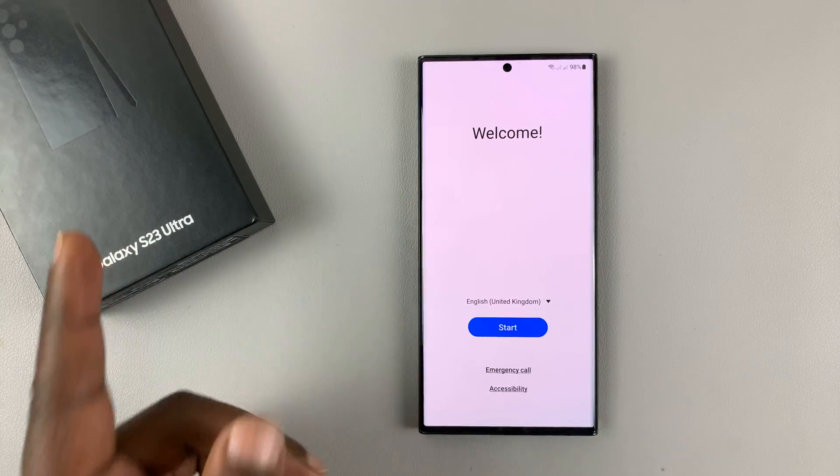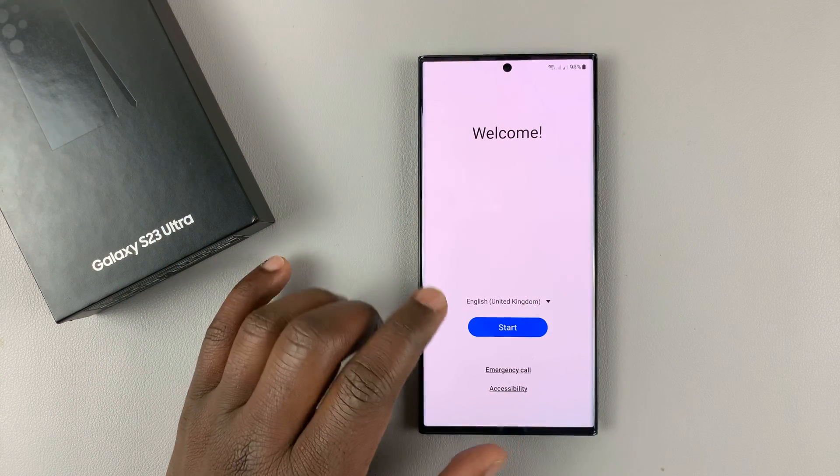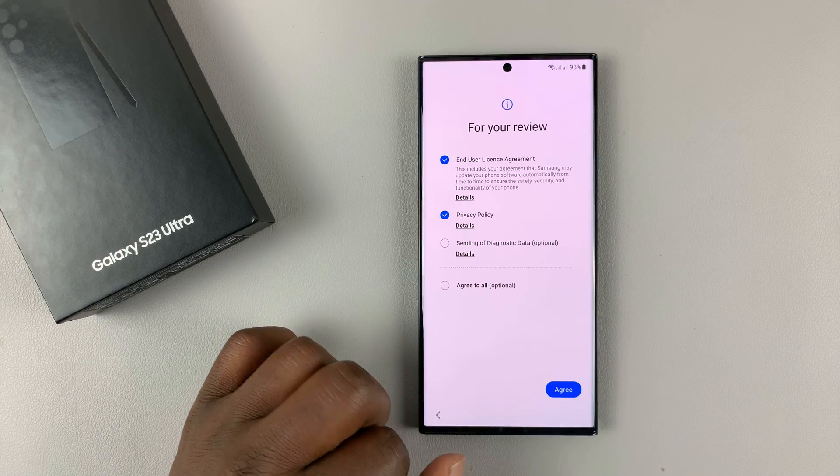When you take the phone out of the box and switch it on, this is the first screen you're going to see. If you need to change the language, you can change it from here. Otherwise, just tap on Start.